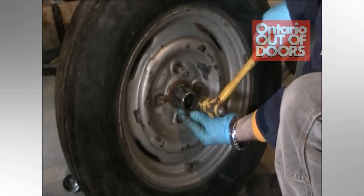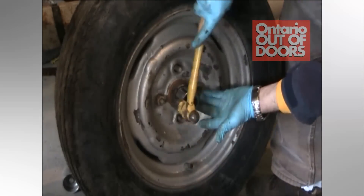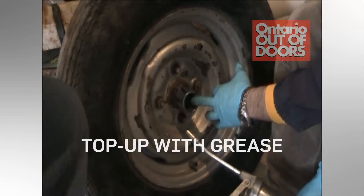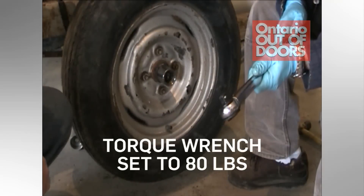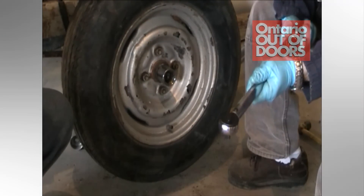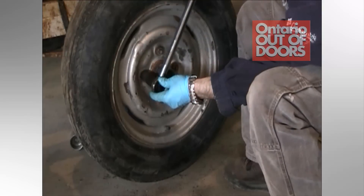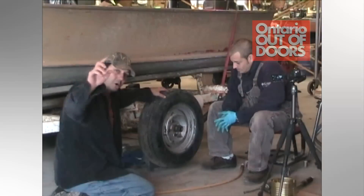Now reinstall your dust cap or bearing buddy, whichever your trailer has — same idea as with the oil seal, just get it in there and tap it lightly. If you have bearing buddies, top them up with grease using a grease gun. We'll set the torque wrench to 80 pounds — this particular model just turns to adjust your torque and shows the values on the side. Put it on your lug nut and turn it just like a regular ratchet. Once it reaches 80 foot-pounds, the wrench will make a clicking noise, meaning you've reached 80 pounds. Thank you very much — hope you enjoyed it and hope you learned something.